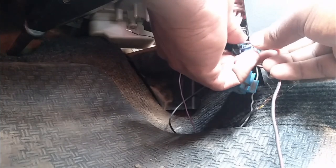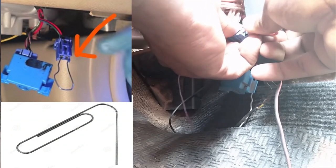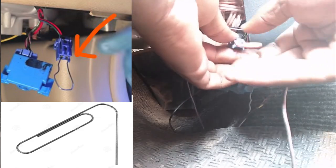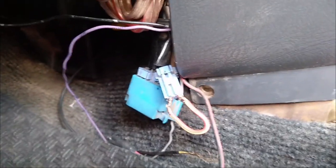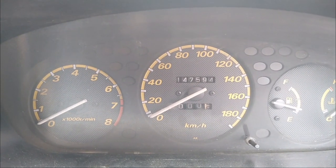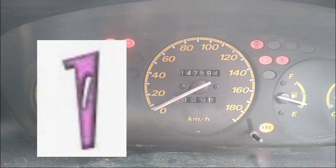That is how we need to jump the two-pin connector using the special kit or using a paper clip. That's how it should look whether you use a paper clip or the special tool we made. We've already jumped the two pins on this connector. Now we go to the dashboard and observe how to get the error codes.